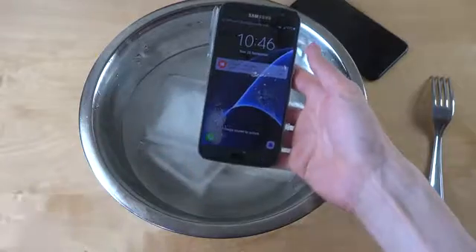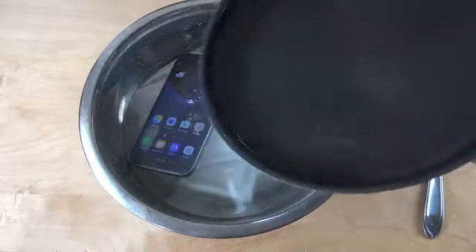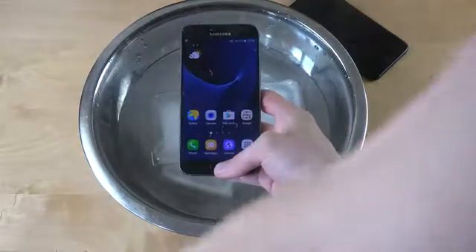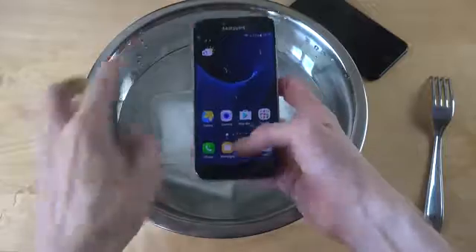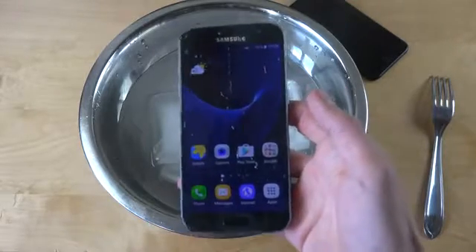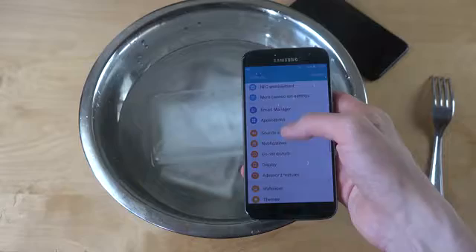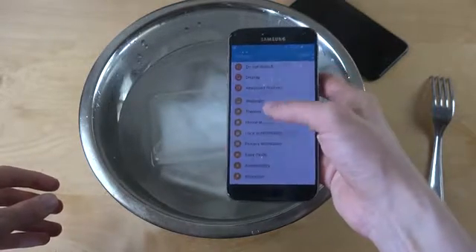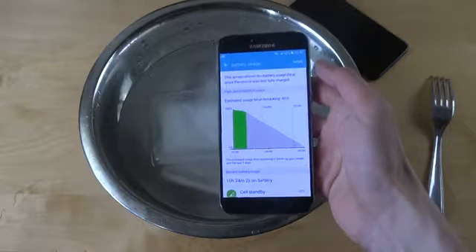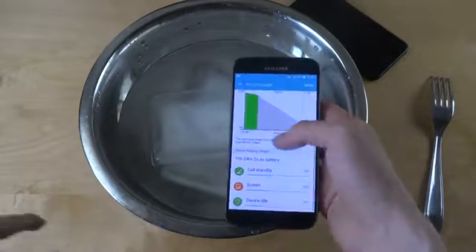Oh, the Samsung is still on! What is the battery life? Let's see — oh my god, 92%! Oh my god, are you for real Samsung? That is insane. Look at the battery life — 92% after 10 hours. That is crazy. If we go into battery... yeah, there we go: 92% battery usage. Wow, that is impressive. I think that's insane, that is very, very cool.